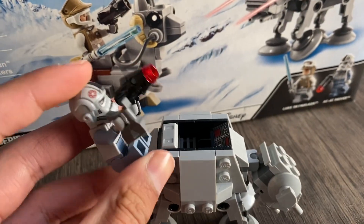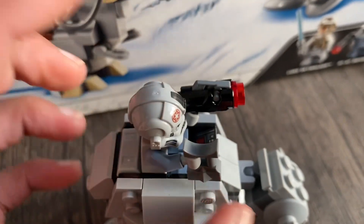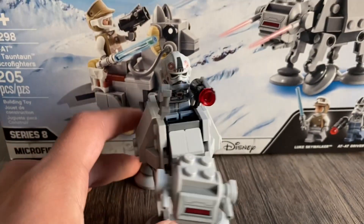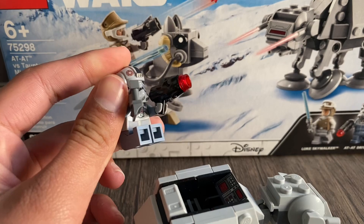Time to seat the AT-AT driver. It's pretty simple — no studs. So you can just slip them in there, and then there you go. You've got your cool little battle scene, and then you can just take them off easily like that.